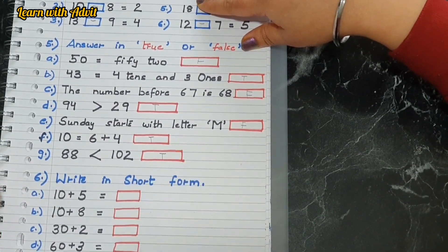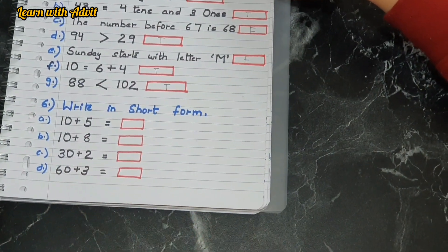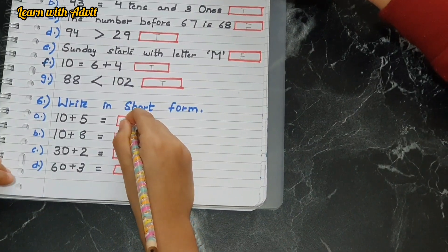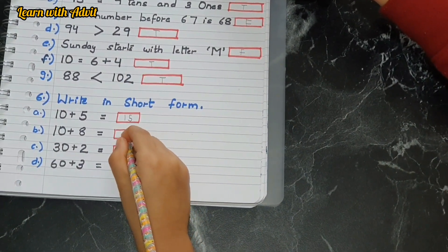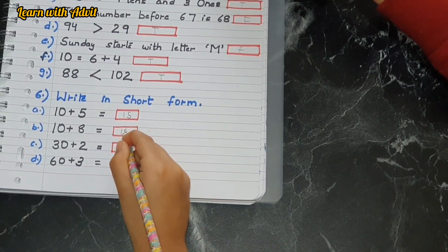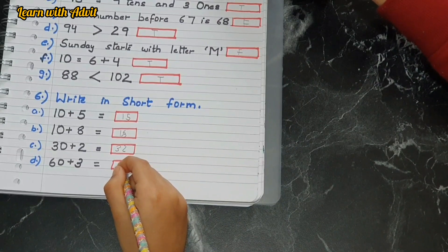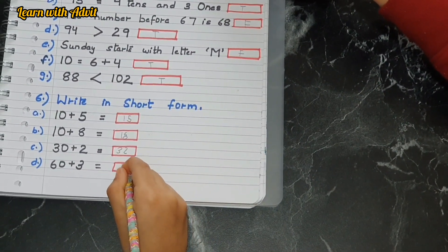Here are some numbers in expanded form — you have to write them in short form. Ten plus five equals fifteen — good job. Ten plus eight is eighteen. Thirty plus two is thirty-two. Sixty plus three is sixty-three — very good.